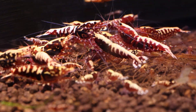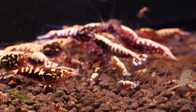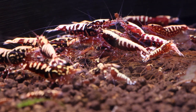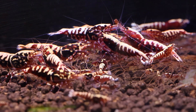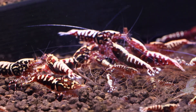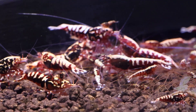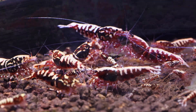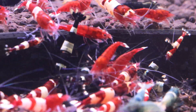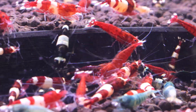Caradina shrimp, like all crustaceans, require calcium to form and maintain their exoskeleton. In soft, acidic water, calcium is more soluble and readily available to the shrimp. This ensures they can undergo successful molting processes, where they shed their old exoskeleton and grow a new one. Maintaining an optimal pH level promotes healthy molting and prevents issues such as failed molts, deformities, and shell erosion.